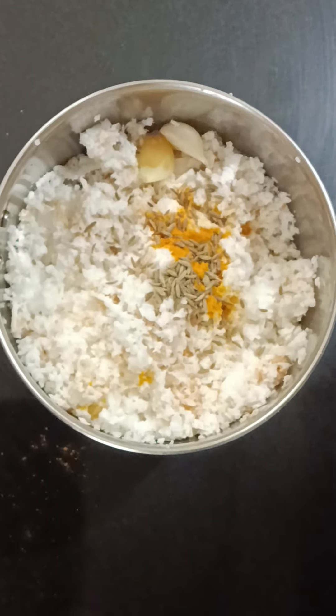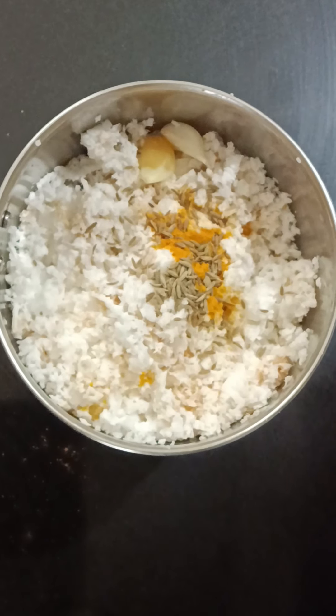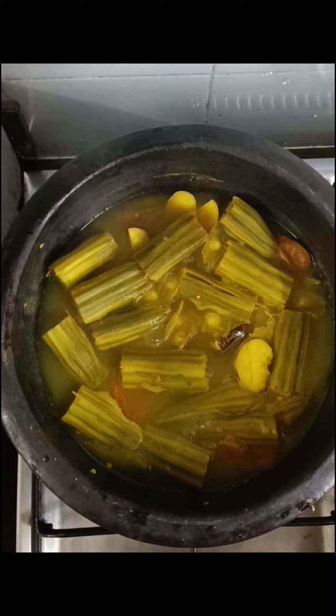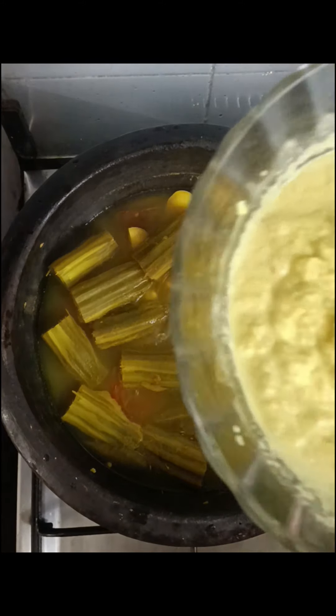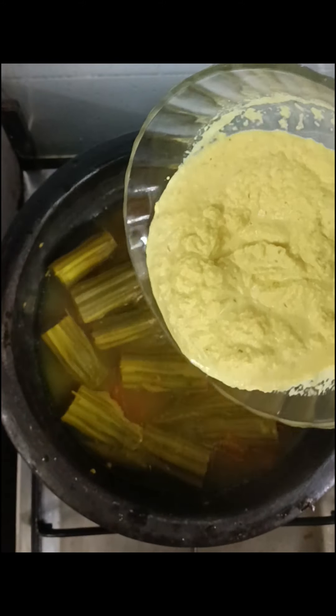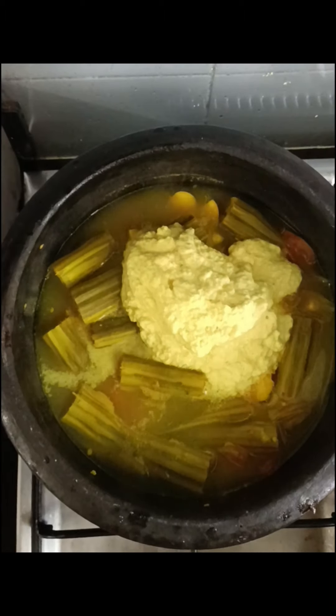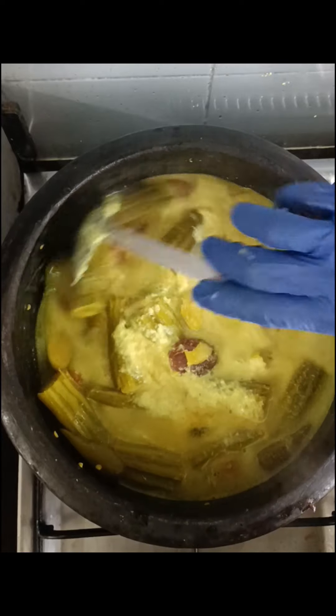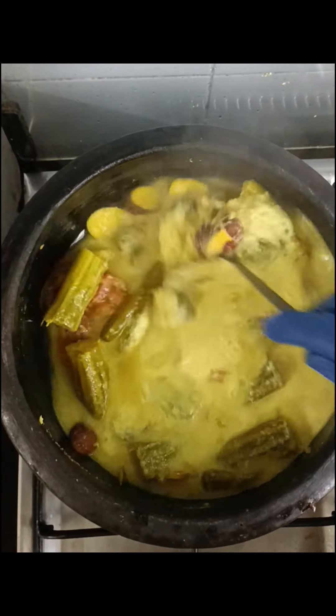I am going to cook it at the same time. I am ready to cook it. I will cook it. I will cook it for everyone.